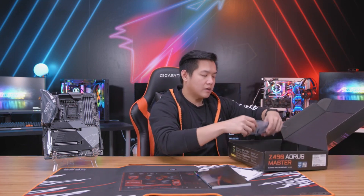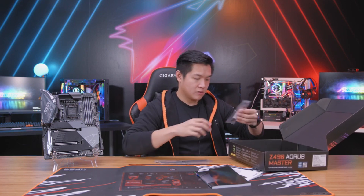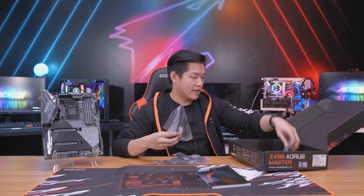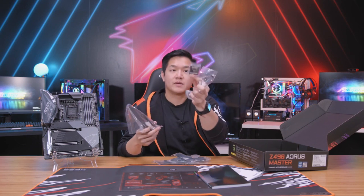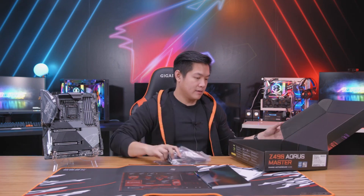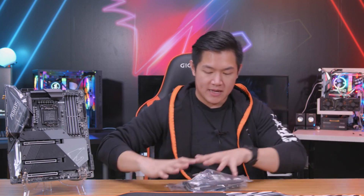We get a bunch of other cool accessories — additional cables, SATA, RGB cables, and more RGB cables. We also have the Gigabyte G connector, which is something a lot of you guys really like. And we also have a Wi-Fi antenna. So those are all the accessories. With all that on the table, let's scoot everything over to the side and talk more about the board itself.